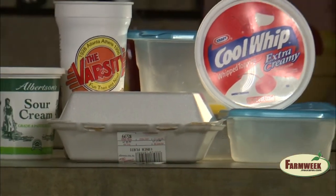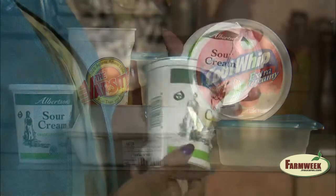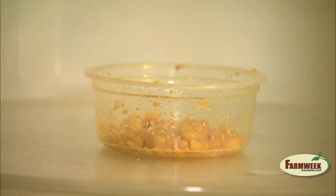Most take-out containers, plastic bottles, and plastic tubs designed to hold cold food — such as margarine, sour cream, or whipped toppings — may melt or warp in the microwave. When you heat food in the microwave, microscopic bits of plastic can get into your food from the container and covering. This process is called leaching.